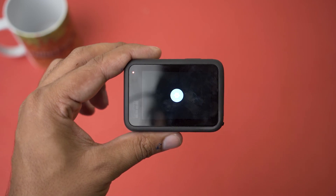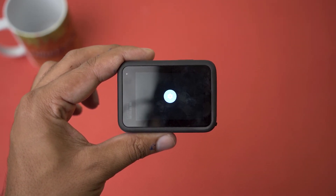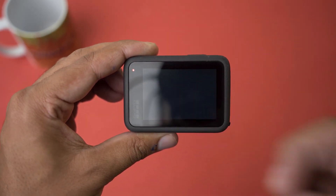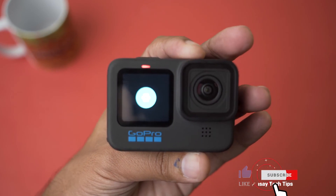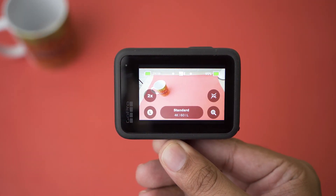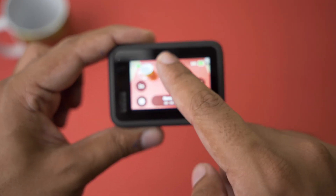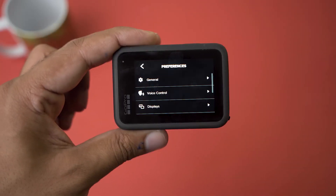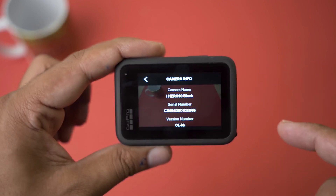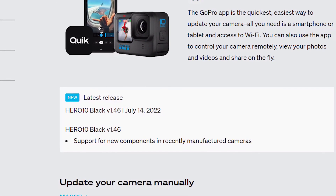Power on the GoPro — it should start the update process by itself. You'll see the settings icon on screen, which means the update process has begun successfully. The screen will turn black but you'll see the indicator light on the top-left side, meaning something is being processed. After some beeping, the update should be complete. To verify, swipe down from the top, swipe left, go to Preferences, scroll down to About, then Camera Info — here you can see the version is 1.46, which matches what we downloaded, confirming the firmware has been successfully updated.